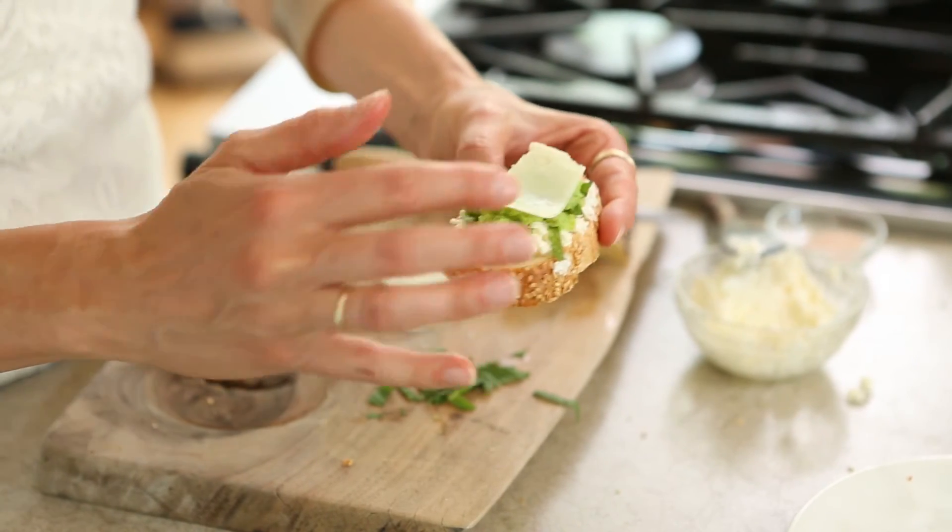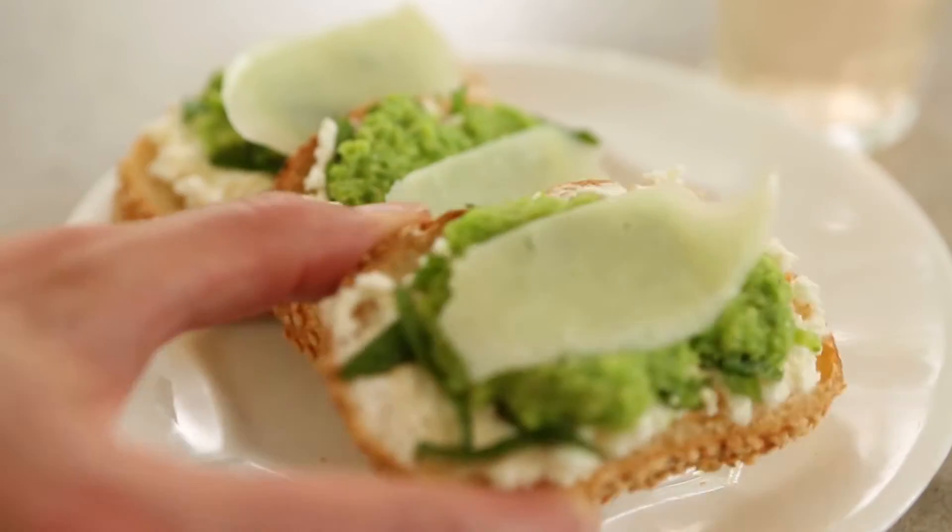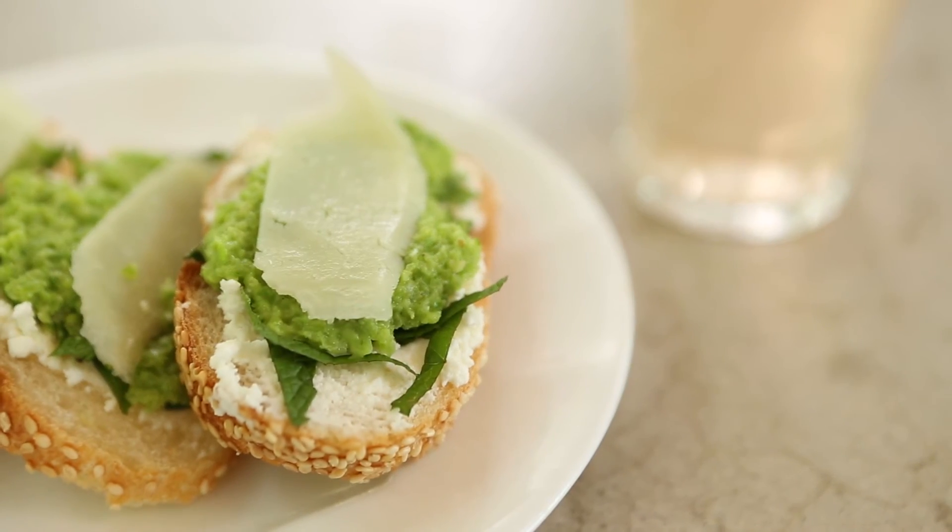And here you have it — a sugar snap pea bruschetta, your very own grown-up lunch. Enjoy it with a glass of rosé or prosecco. Have some friends over and hopefully create some new memories. If you've enjoyed this video please like, share and subscribe. We look forward to seeing you next time.